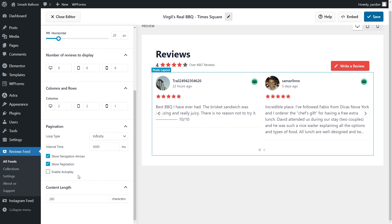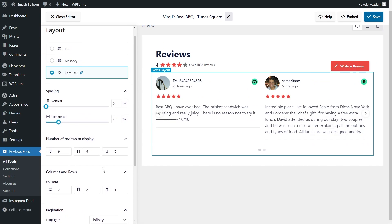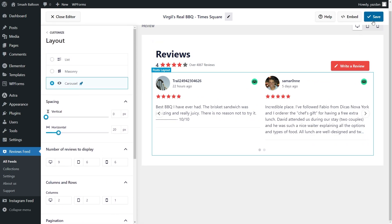I'm going to bring those back. And lastly we can also enable autoplay — if I enable it you can see that our feed is automatically cycling through the reviews. For this tutorial I'm going to disable autoplay, and if you're happy with the layout of your reviews feed go click on save in the top right corner.